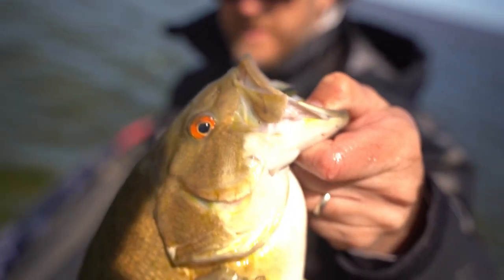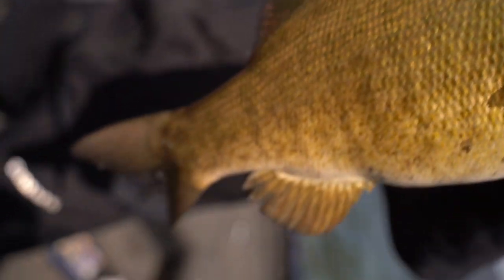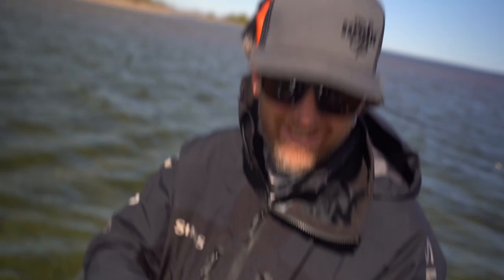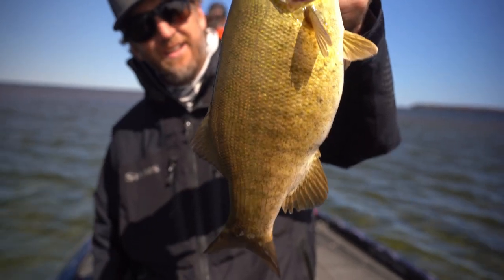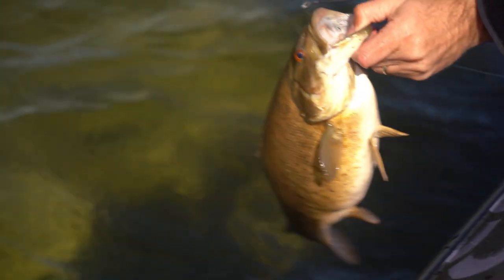42 degree water temps out there, 52 up here. Smoking a dipper. Most people think of a dipper as like a summertime thing, but dude, they're just chewing it. So sick. That's a fat one, that's a good one. Let's put her back. Nice fish.